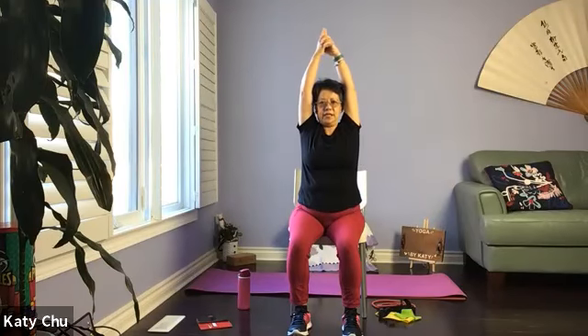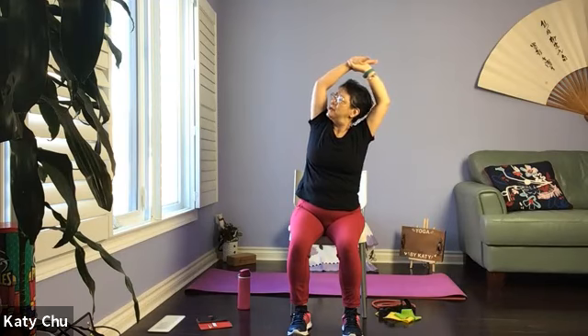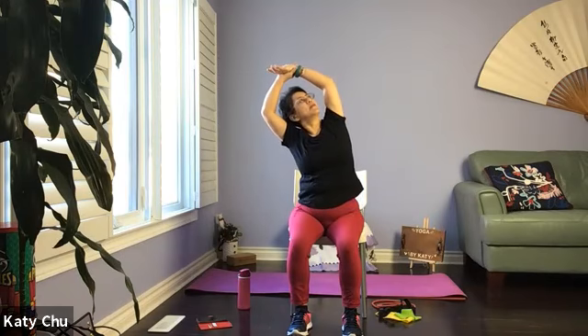And reverse. Slowly come back to center to release, hands on the thighs, sitting up nice and tall. Coming into a side bend — inhale your arms up, palms touch, release index finger, grow tall. Exhale come to a side bend — outside hand grabs the inside wrist, chin away from the body, looking up. Inhale tall long, exhale to the other side, outside hand grabs the inside wrist, chin away from the body, looking up.